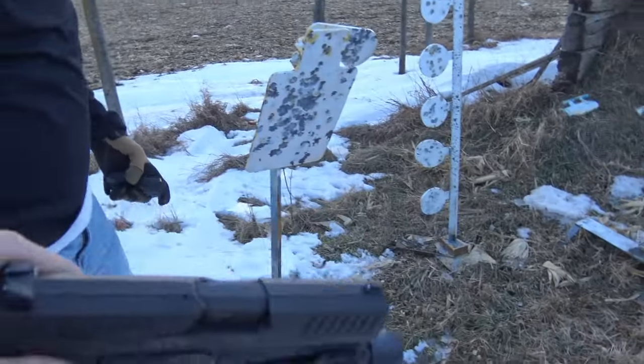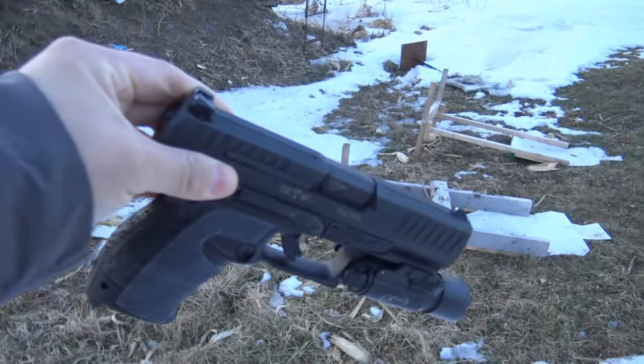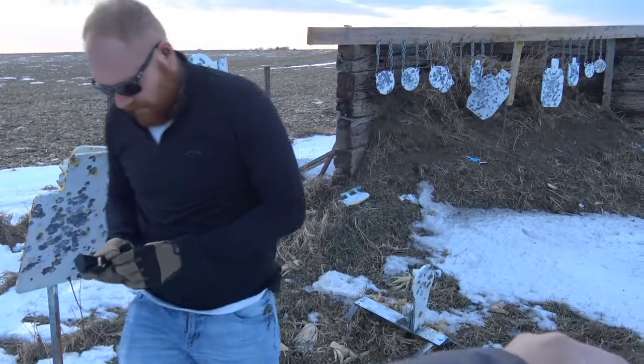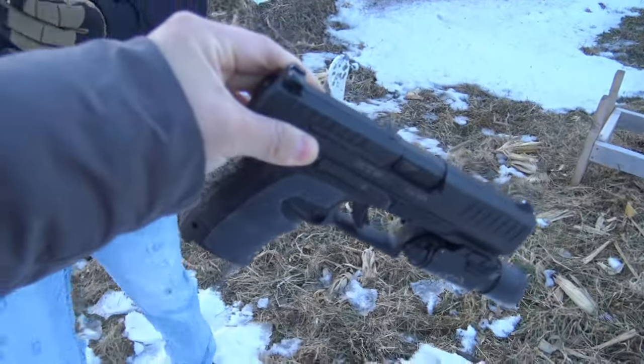We shot this in a lot of different conditions and it performed flawlessly. The same can't be said for the Canik Elite, which I shot at the exact same time.